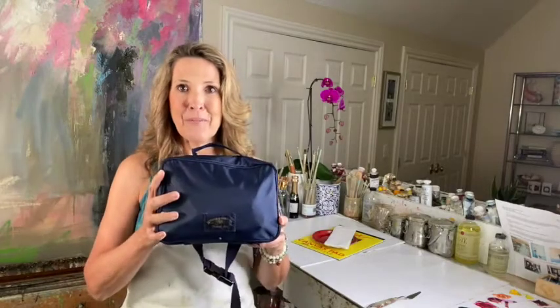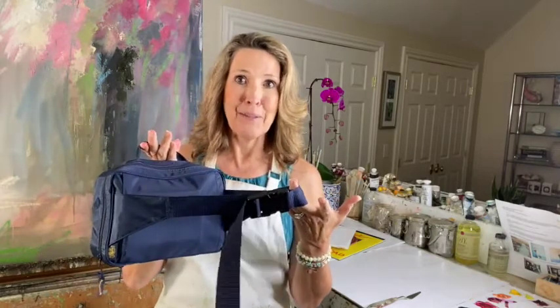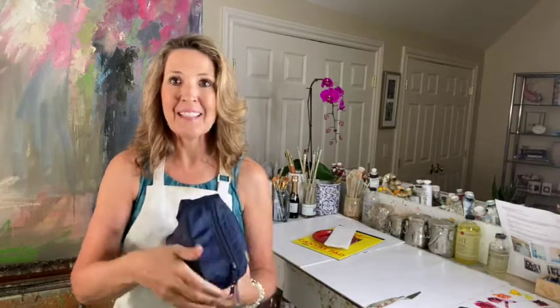So we're starting with this. It is obviously light — you can carry it like this. It is a fanny pack if you want to do it that way, or you could just sling it over your shoulder. It's smaller than most people's pocketbooks, so you could really take it anywhere — in Europe, on the beach, whatever you're doing. I'll show you what's inside.